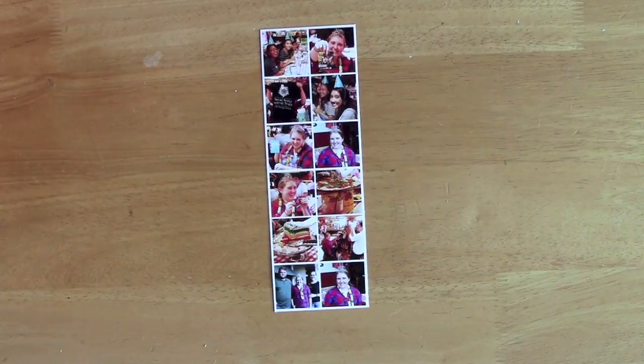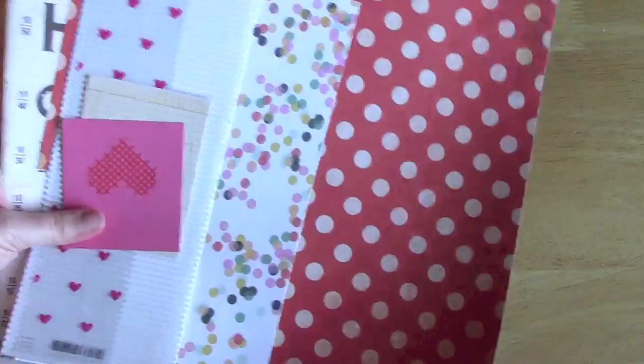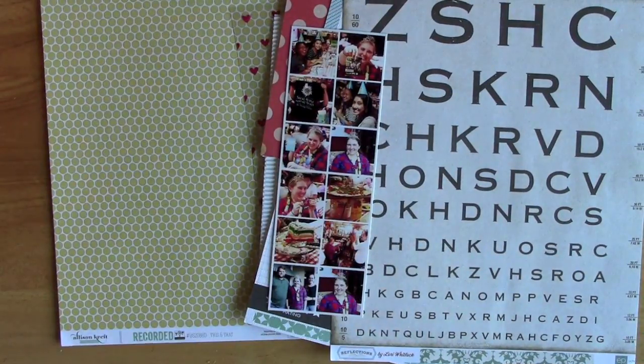Since I took a bunch of photos on my daughter's birthday, I chose my favorites and placed them all in a single block — no need to cut and arrange individual photos this way. I then made a concerted effort to try to locate odds and ends, papers and accents that I had already used in some way before, or packages that had already been opened.